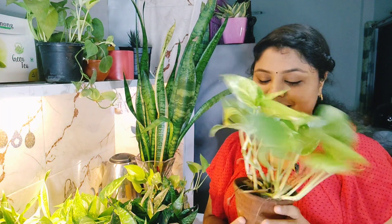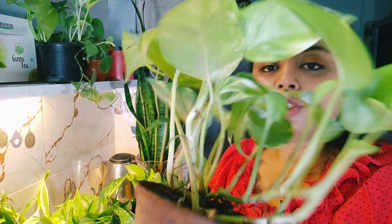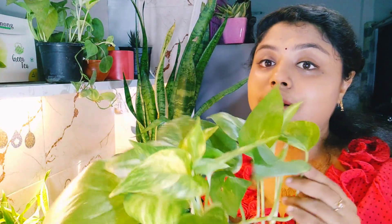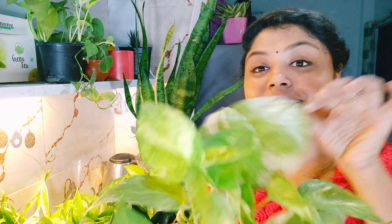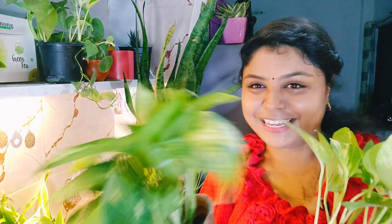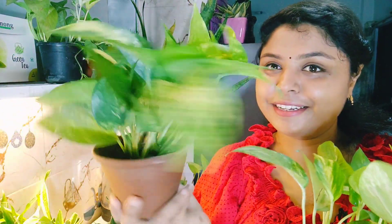Hey guys, welcome back to my channel. Let me show you some honey plants, which we call pothos. This is my pothos — you can see how many roots and leaves are planted, it's lush green. This is golden pothos, and here is another one. Look at how bushy this plant is. In today's video, I will share how to make it this bushy.